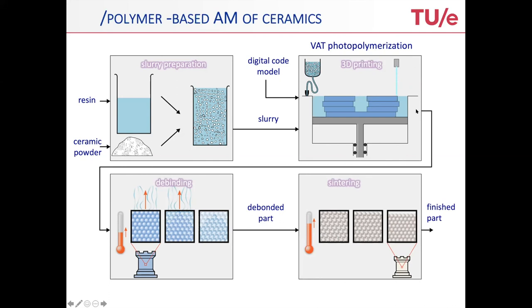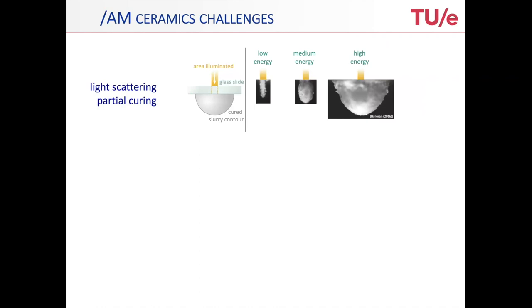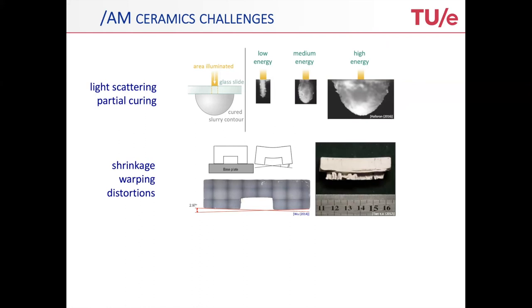The focus is actually on the photopolymerization stage. So what is the issue? The issue is, of course, that there is light that scatters, and you have a slurry with ceramic particles in there. Those particles contribute a lot to the scattering of the light. And since the polymer needs to be cured, you get a partial curing, which is one-to-one connected to the way the light scatters into this photoactive polymer — that's actually one of the first challenges.